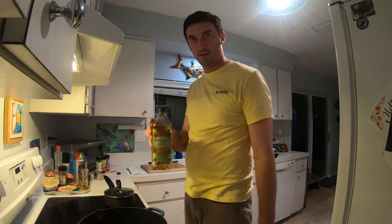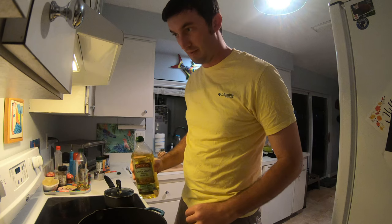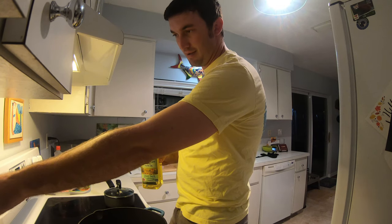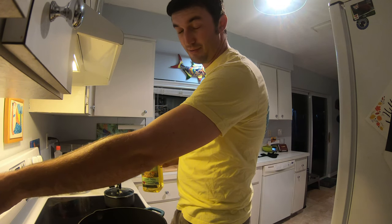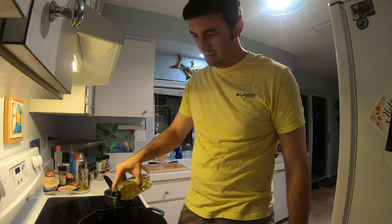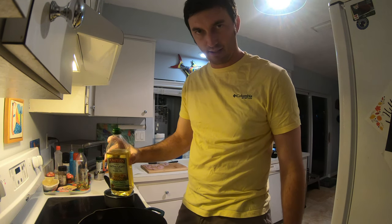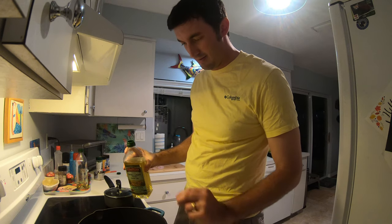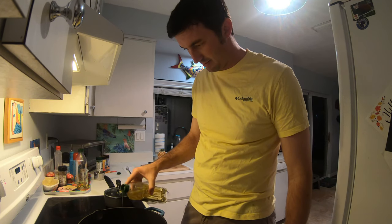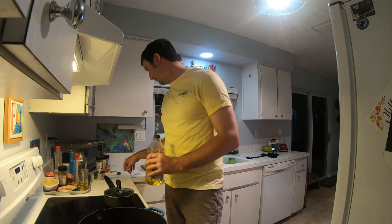Now that we've got the fillets finished up, we're going to throw some oil in the pan. I like a light tasting olive oil, but that's to preference. I like to put the stove top on medium high, maybe a little bit closer to medium, and put about an eighth of an inch of oil in the bottom of the pan — maybe a little less, but enough that it levels off and coats the entire bottom of the pan.